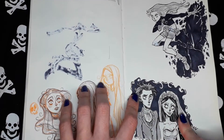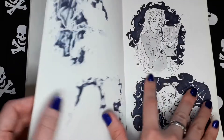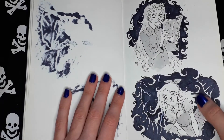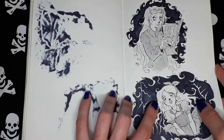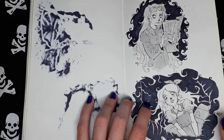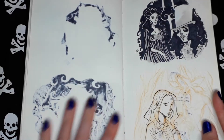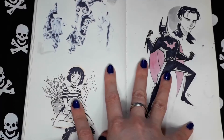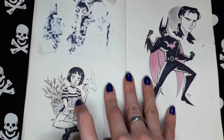Emily from Corpse Bride. Terra from Teen Titans. This is Luna from Harry Potter. I think this one is Alice from Alice in Wonderland. My version of Coppola's Dracula. This is Matilda from the movie.